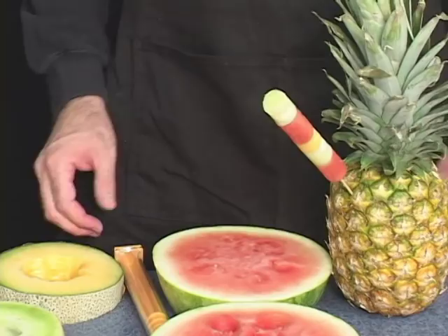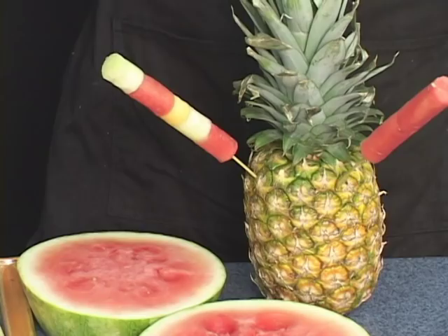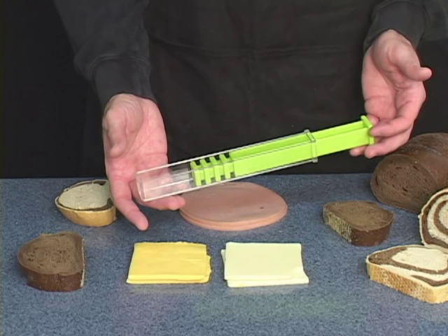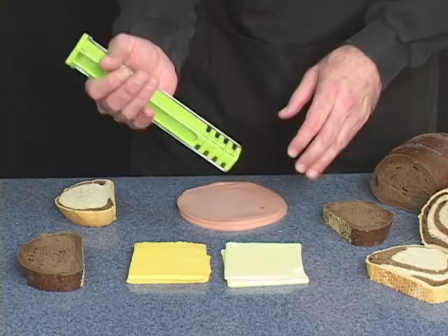When you serve food that looks like this, I guarantee it won't last very long. Use your square kebab to create canapés with deli meats, cheeses, and breads — wonderful for parties or hors d'oeuvres.